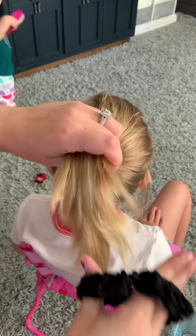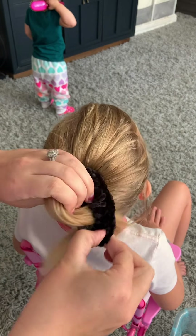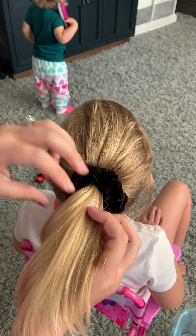So after I have it in a ponytail, I'm just going to take and put my first scrunchie around it — just wrap it around a few times. And this is what your bun is going to go over.